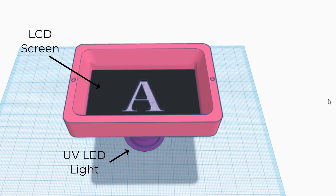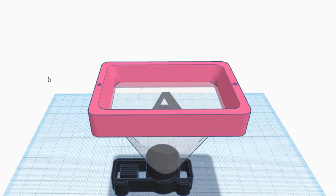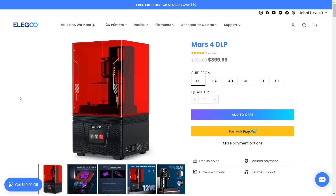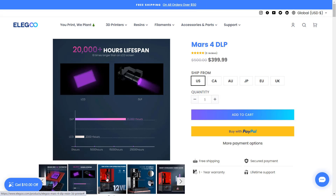Besides using a UV LED light source and an LCD screen for blocking light, the other type of resin printer is DLP, which stands for Direct Light Projection, which uses a projector to project the light directly at a piece of glass under the resin tray to cure the resin. This approach will make a more clear image and result in a more crisp surface on your model. However, the cost of a projector is much higher than the UV LED and LCD screen, so the resolution you can get for the same price is much lower.